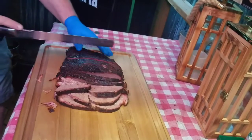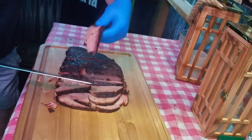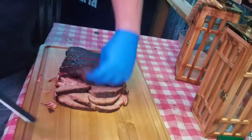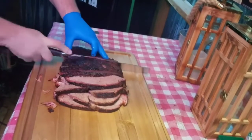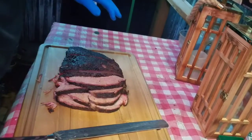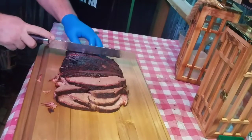Got some burnt ends coming out in a second. For the burnt ends I actually use Dan Wright's chipotle barbecue sauce. I buy it by the gallon because it's not just okay — it's awesome. Some people just get a bottle every now and again, but it's that good.